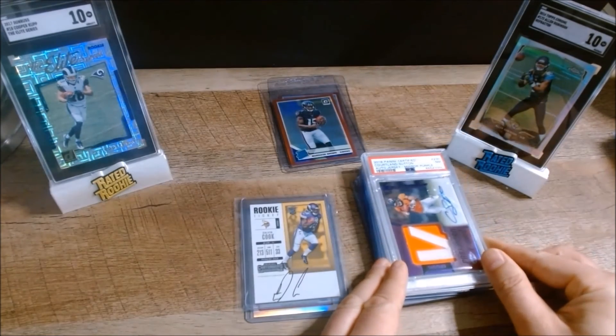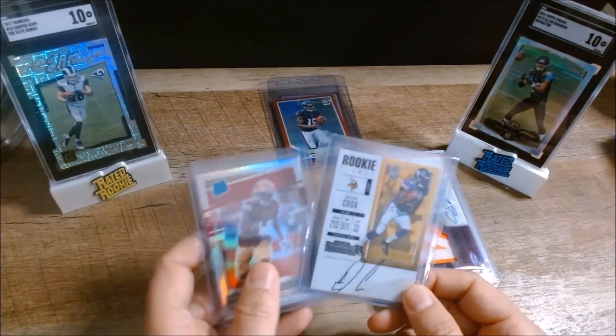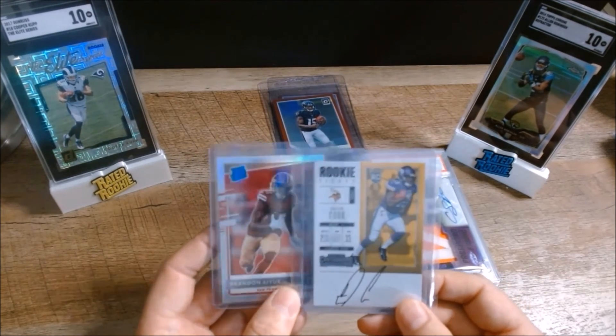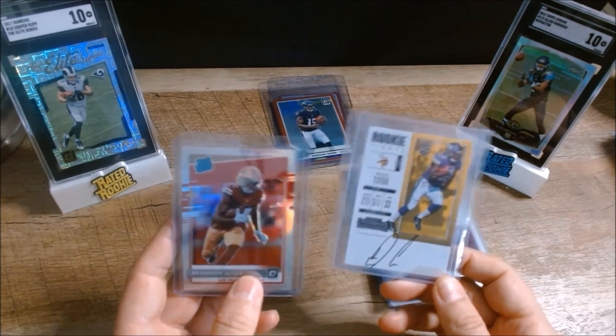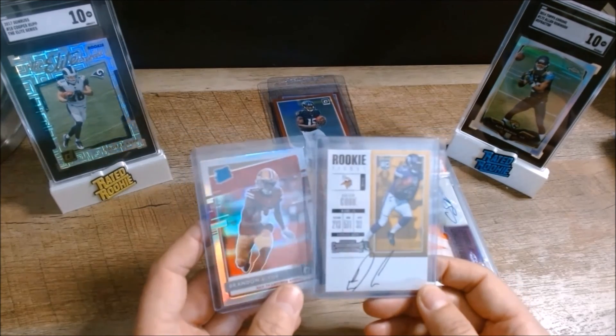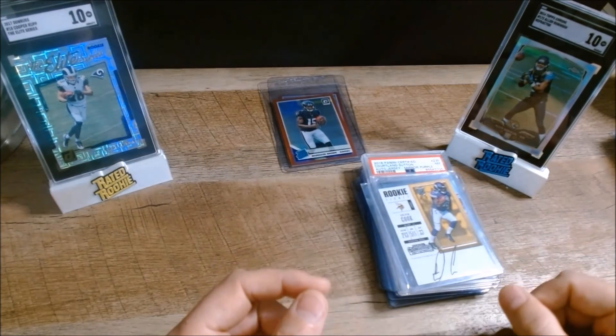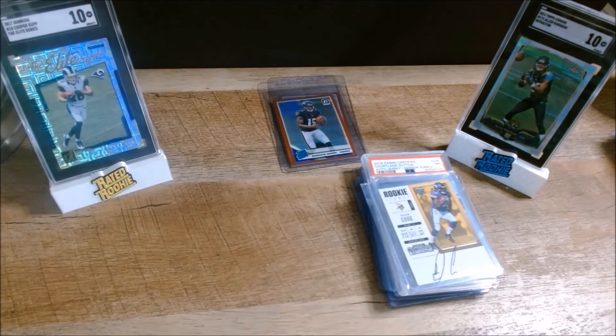I've got a few others I'm still looking at — a Dalvin Cook rookie from 2017 and a Brandon Aiyuk rookie from 2020 — but I need to take a closer look under the light to check for surface issues. I'm still debating how many I'll send in. The key thing is that SGC right now has a one-to-two week turnaround time, and right before the kickoff of the football season is a great time to send these in so I can get them back right when interest is at its highest. Thanks everybody.